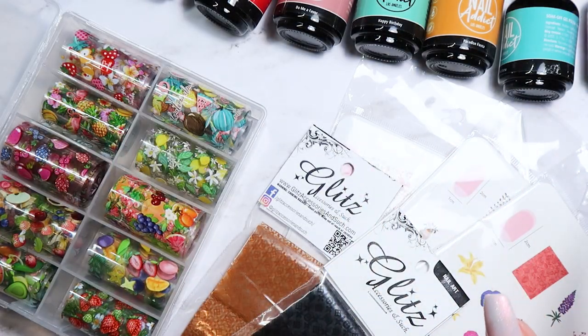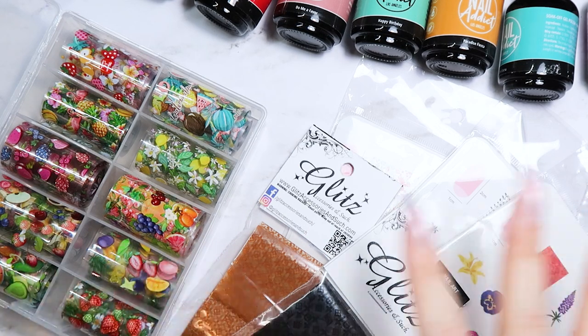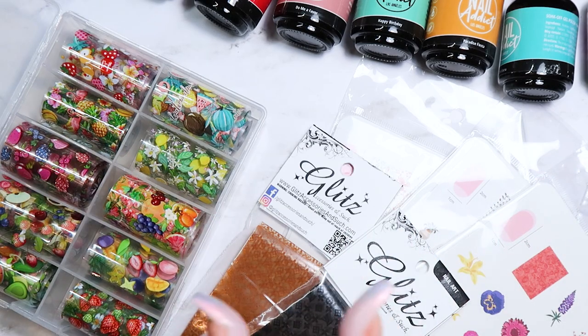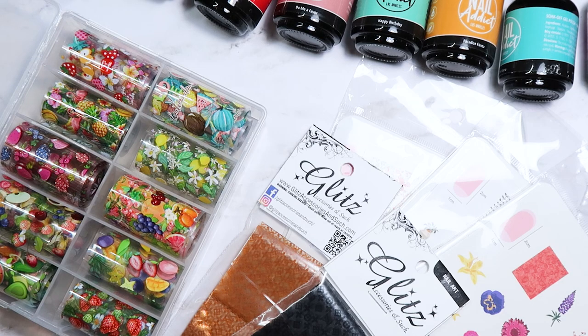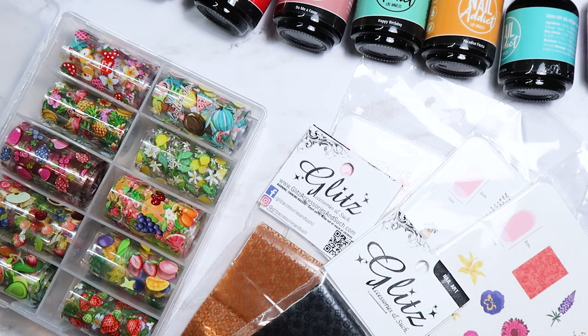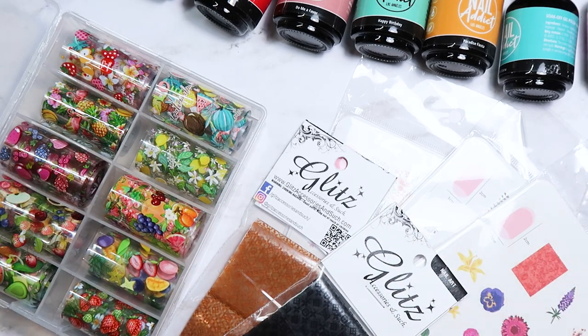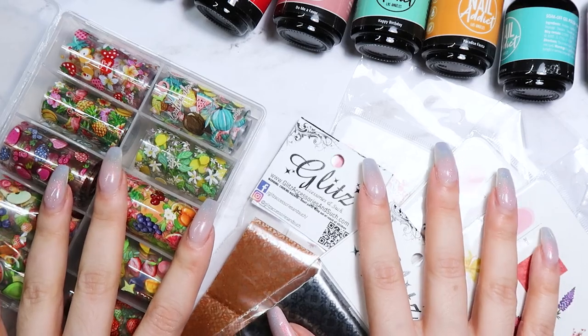That is the end of my haul! I hope you guys enjoyed this video — it was a lot of stuff and now I have a huge pile to clean up. I'm super excited to use a lot of this for spring and summer. Let me know in the comments if there's anything you want to pick up or if you want a more detailed video on anything. Make sure to subscribe if you haven't already, follow me on social media, and I'll see you guys in the next video!